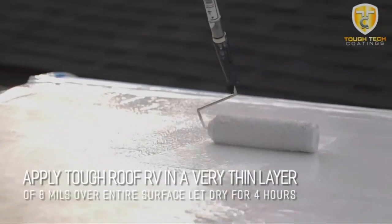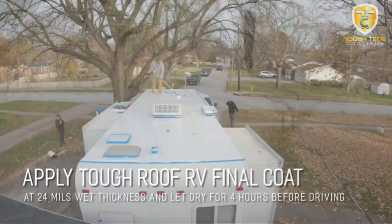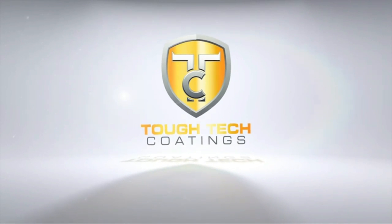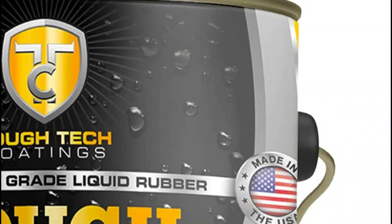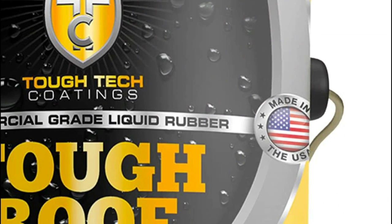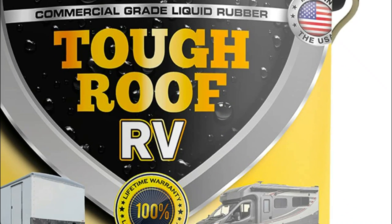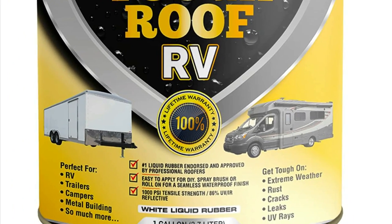It is ideal for recoating RV roofs, campers, trailers, and metal buildings. Tough Roof is a non-silicone-based, self-bonding liquid rubber. Unlike other rubber coatings that use silicone and are easy to peel off or scrape, Tough Roof's ceramic base allows it to bond to any surface. This is the most durable liquid rubber, with over 1,520 PSI tensile strength and 500% flexibility.